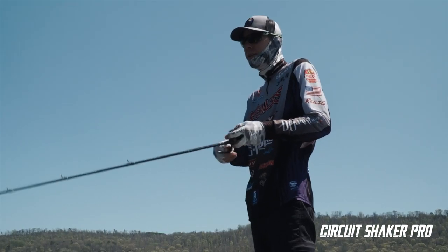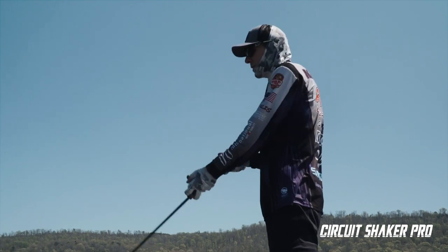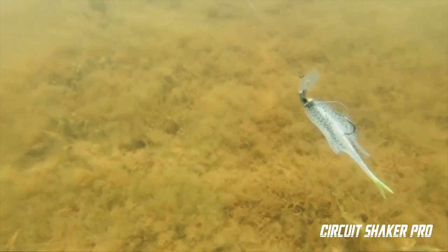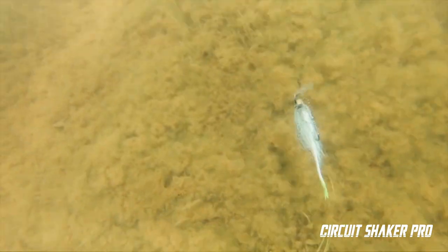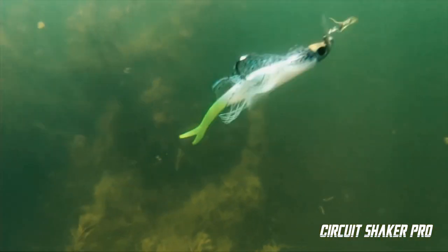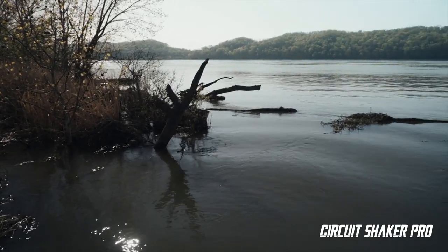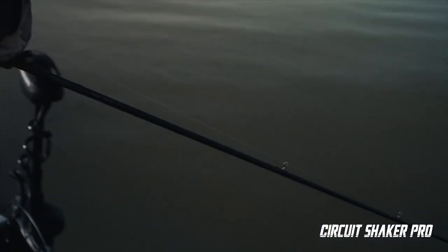That's what makes it, I think, the best blade jig on the market. Honestly, I think that's what makes it so good. I've thrown other ones, I've been with people throwing other ones, and this one gets bit as good or better than anybody else I've seen. I think the reason is because it is so erratic.